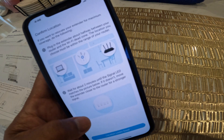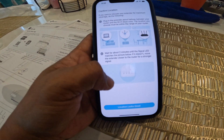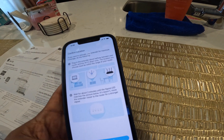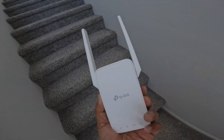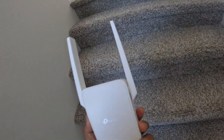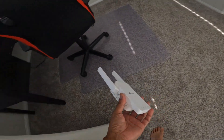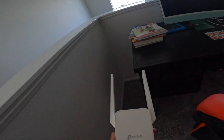I'm unplugging the extender from next to the router and going upstairs, because look — congratulations, just click Done. I got it set up, now I'm unplugging it and heading to the dead spot upstairs where I can only get like 30 Mbps.